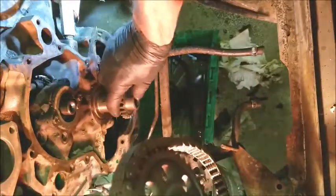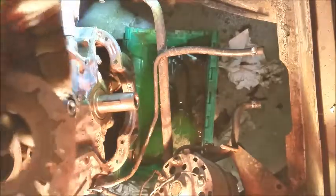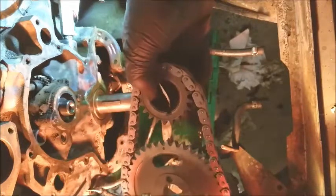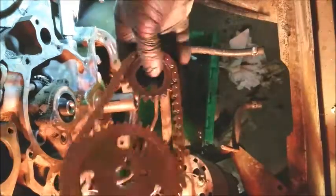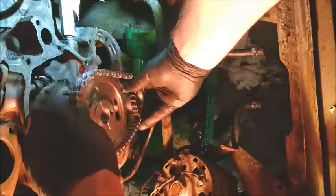Before you pull it apart, you want to make sure you have your engine at top dead center on the number one cylinder. You also want to make sure — it's hard to see, my shop light keeps going out — there are two dots here. You want to make sure they're lined up when you go to put it back together. Slide this on with the keyway at the top — it's a nice reference point.